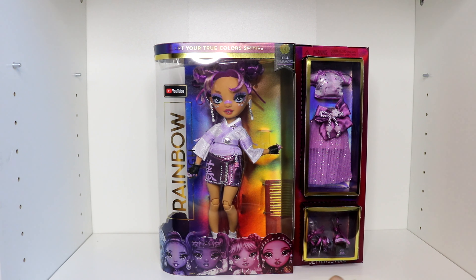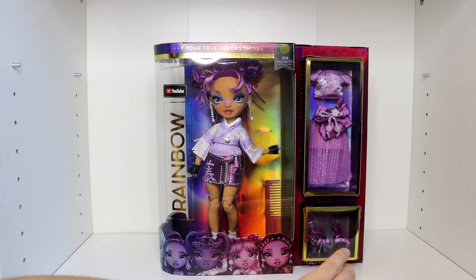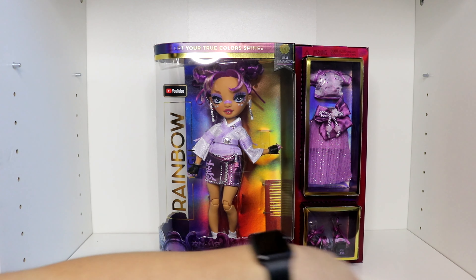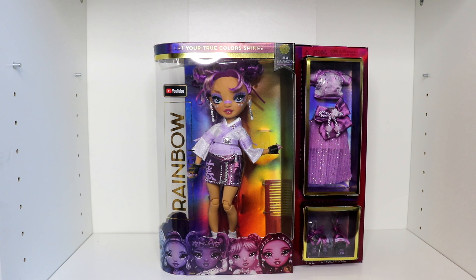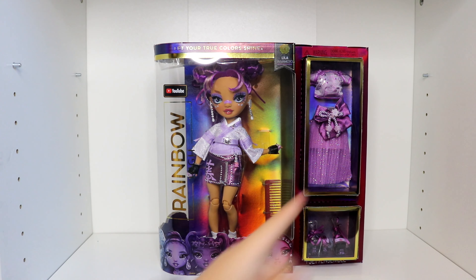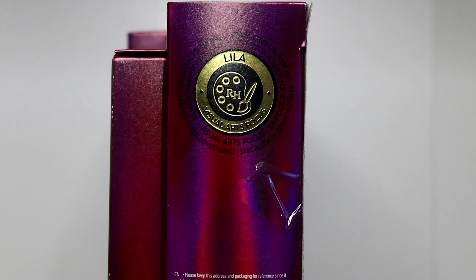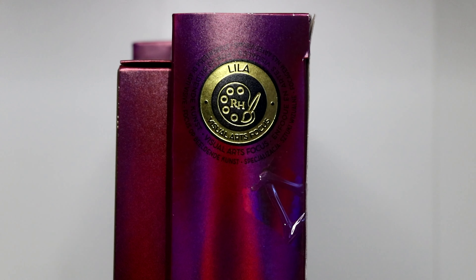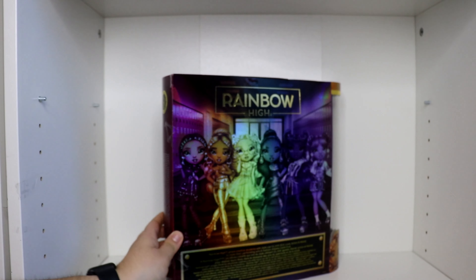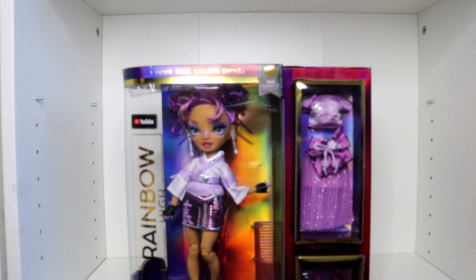More of that indigo to pink kind of thing she has going on. In her packaging it says 'Let your true colors shine.' Her name is right here. It says YouTube and we have the order of the dollies on the bottom. She has her cute little second outfit out here. Let's take a closer look at the side of her box — she is a visual art focus. Let's go ahead and get this girl right out of this packaging.